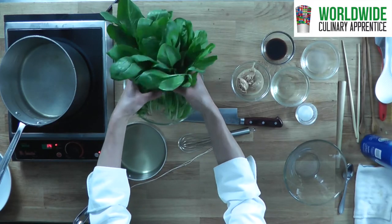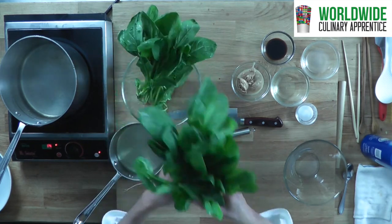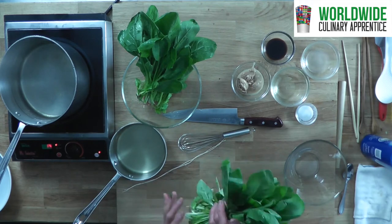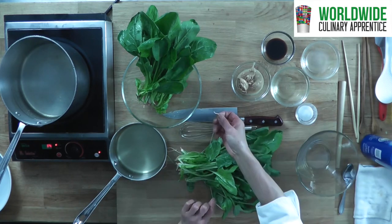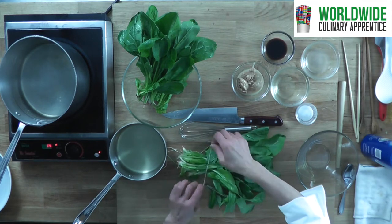When you buy spinach for this recipe, choose one which comes with root. Here is a twine — tie the stem part.